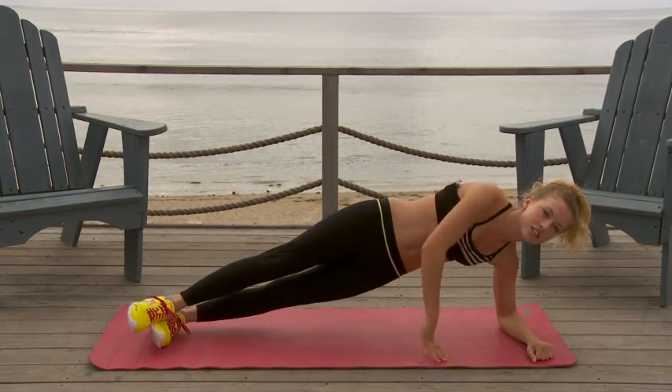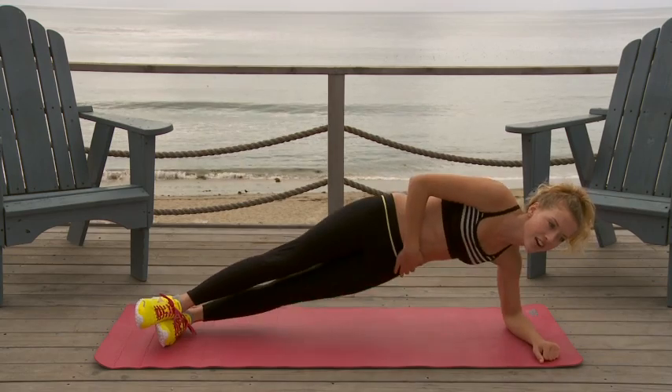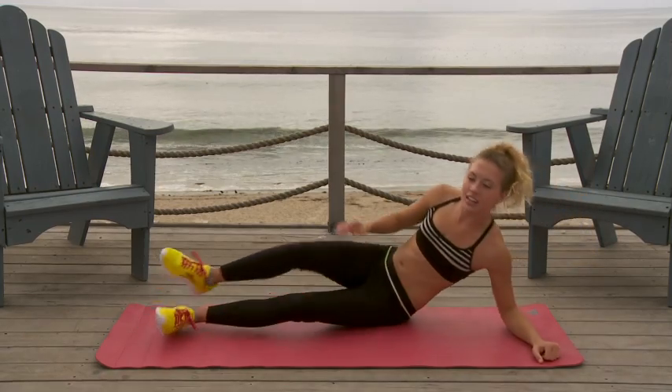We're going to do ten each on both sides. One, two, three, four, five, six, seven, eight, nine, ten. Okay, great.